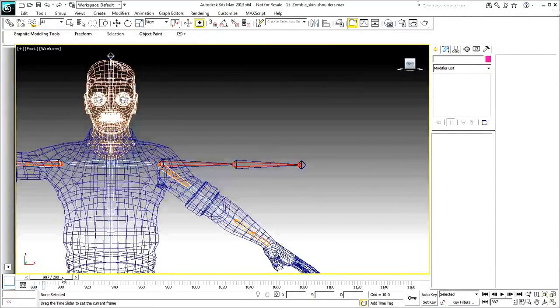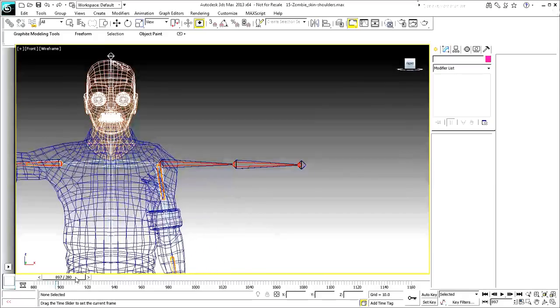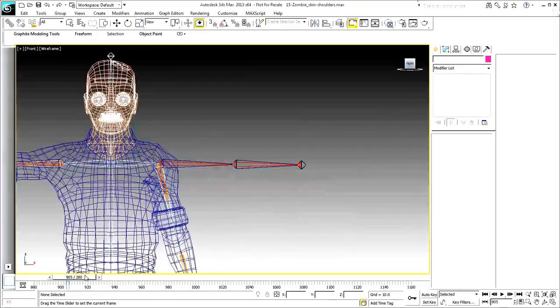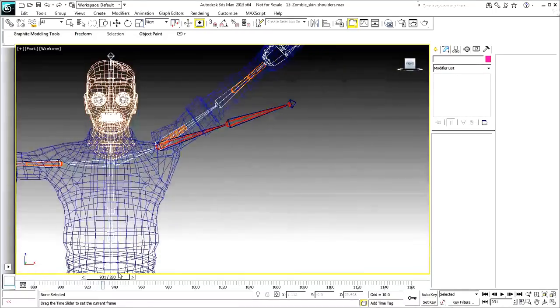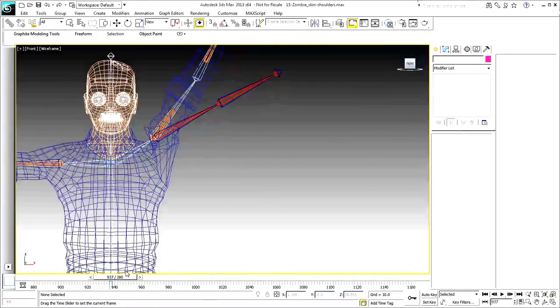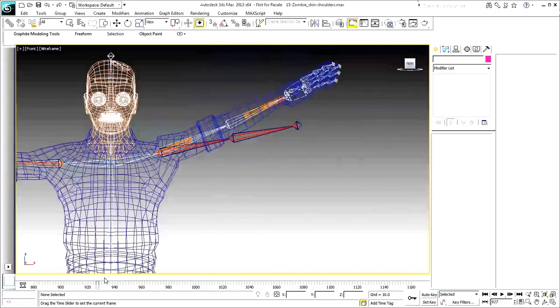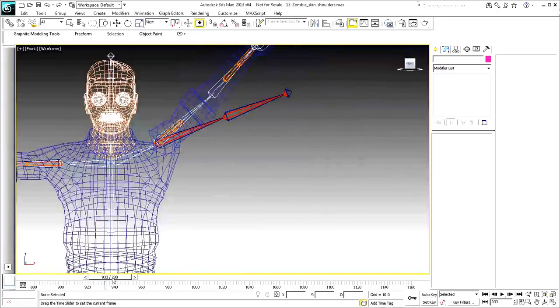The shoulder rotates down between frames 880 and 900. Consider how it rotates up between frames 920 and 940. Much of the work is done by the clavicle, although the shoulder bone does rotate a bit also. In fact, there is even a slight twist of the shoulder bone the higher it rotates. Try it out — lift your hand above your head and feel the slight twist of the shoulder bone.